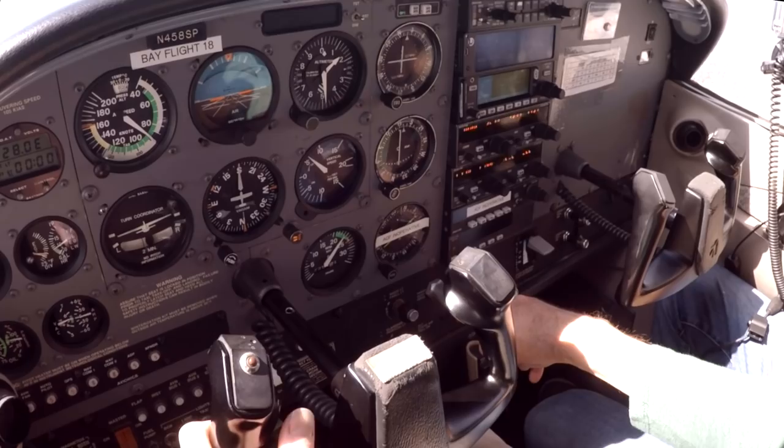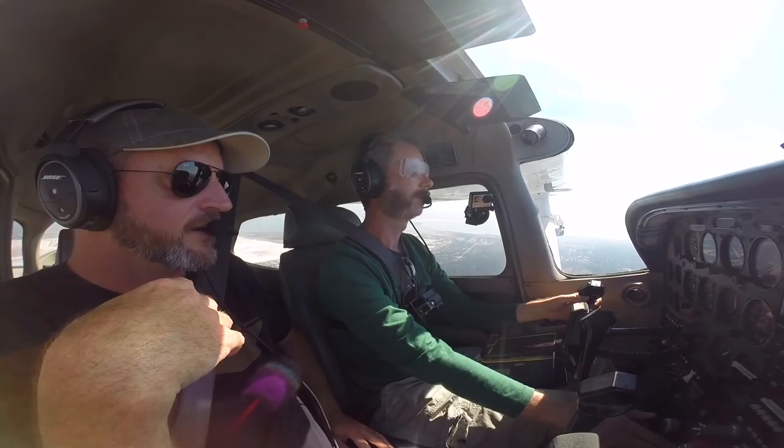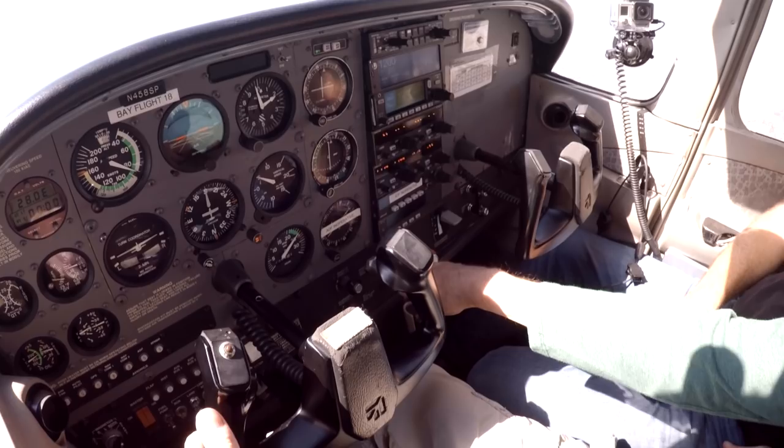Just as an exercise, fly without your hands, trim it up, and just use your right foot on a heading of south. And I'm going to run the first flow check. We've got a heading of south. Oil pressure, oil temperature, ammeter, vacuum all look good. You can turn off the taxi light. Power's where we want it. Fuel's where we want it. And then pick up the checklist.